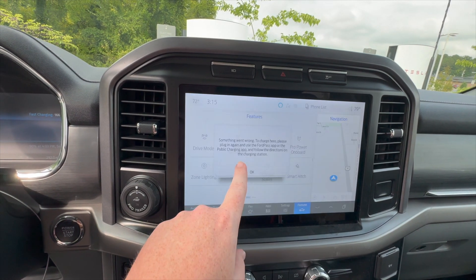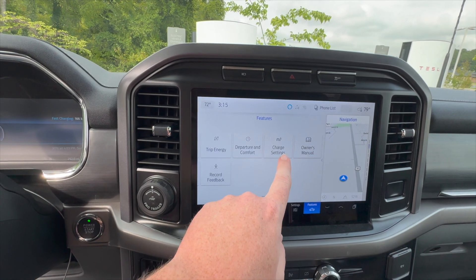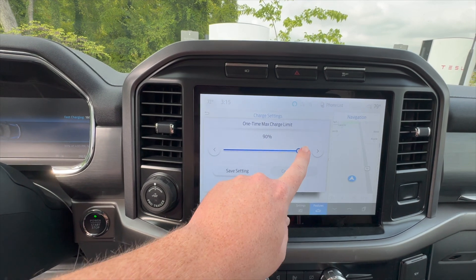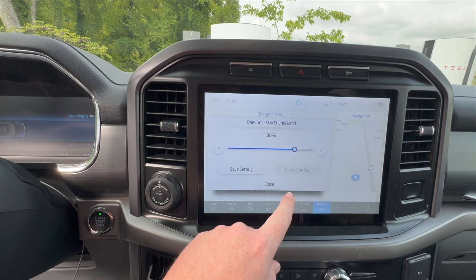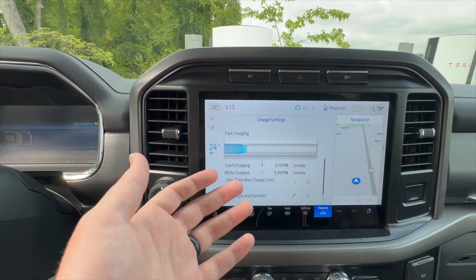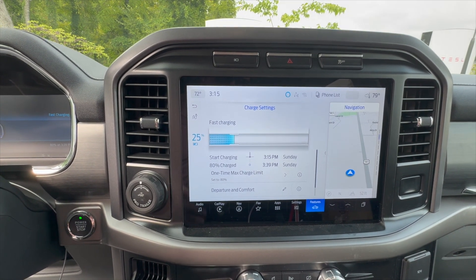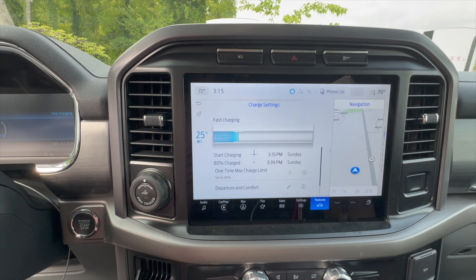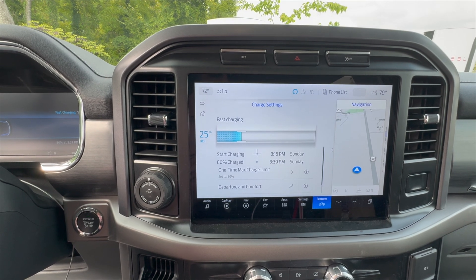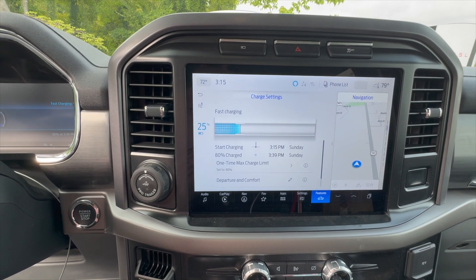Let's go over to the charging on the actual vehicle. So charge settings right there — I'm going to set it to an 80% charge limit instead of the 90% that Ford has as a default. It's going to take about 24 minutes. We have the kids with us so this is a little family event today — 24 minutes to charge from 20% all the way up to 80%, which is not bad at all. Let's continue and we'll find out how much this exactly costs.